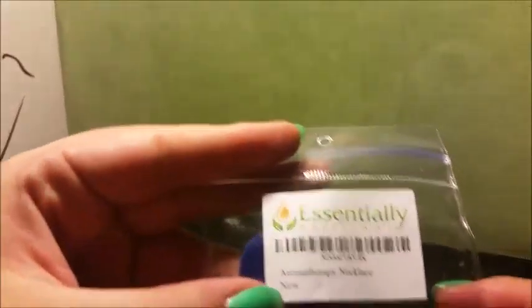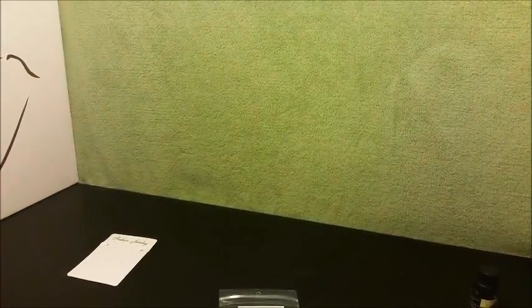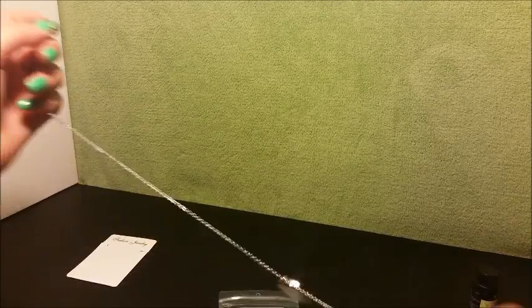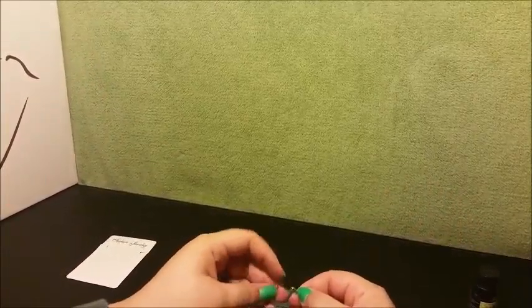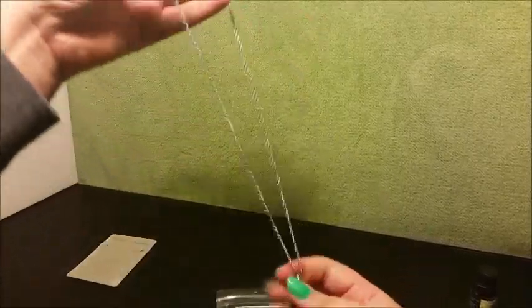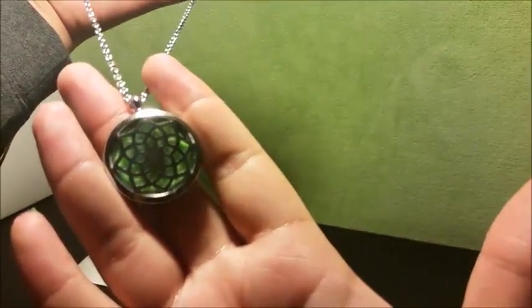So yeah, this is the Essentially Brilliant aromatherapy necklace. I highly recommend it — it's one of the better quality ones I've received. I love the thick pads, that is definitely a huge plus for me. It's very cute, stylish, and obviously well made out of quality materials. This is definitely something you want to check out.